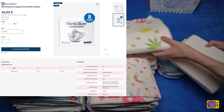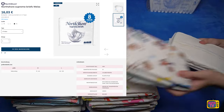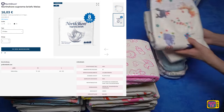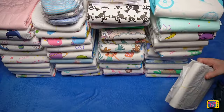A pack of 15 costs €16.03, which is only €1.07 per diaper — an interesting price that only the thinner Tina Briefs can compete with. All other diapers offer significantly more absorbency, but are also more expensive. For €1.07, I think the Supreme Briefs are good value for money.